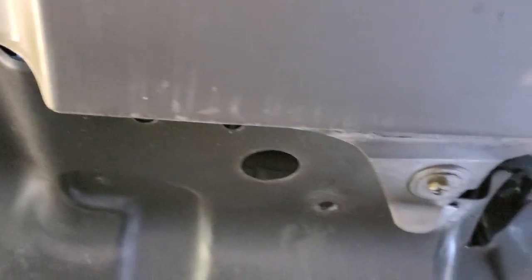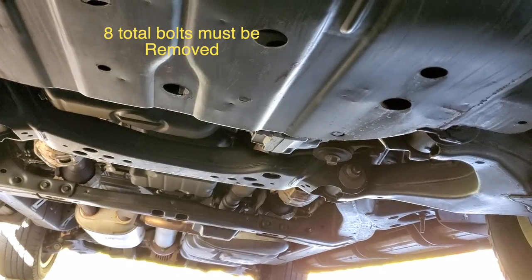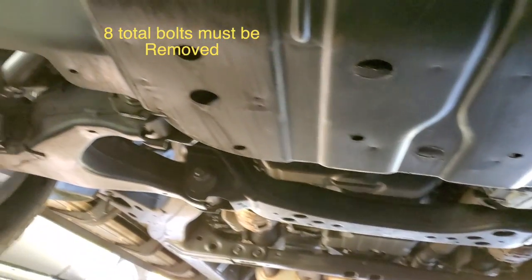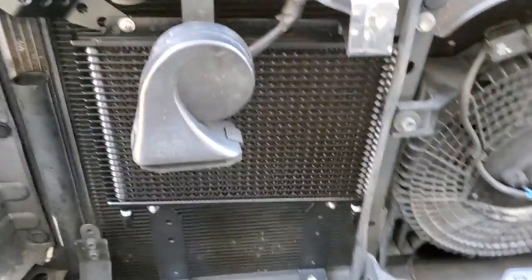There are a few bolts to remove — one there, one there — those are size 10. Then there are holes at the bottom of the frame with size 12 bolts. Remove those and you can drop and slide out the skid plate. Before removing the skid plate, I'm going to drain the fluid.